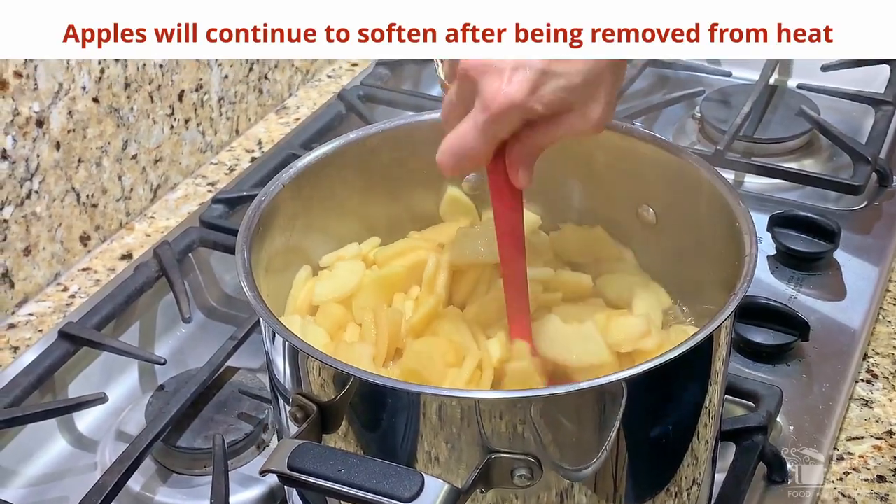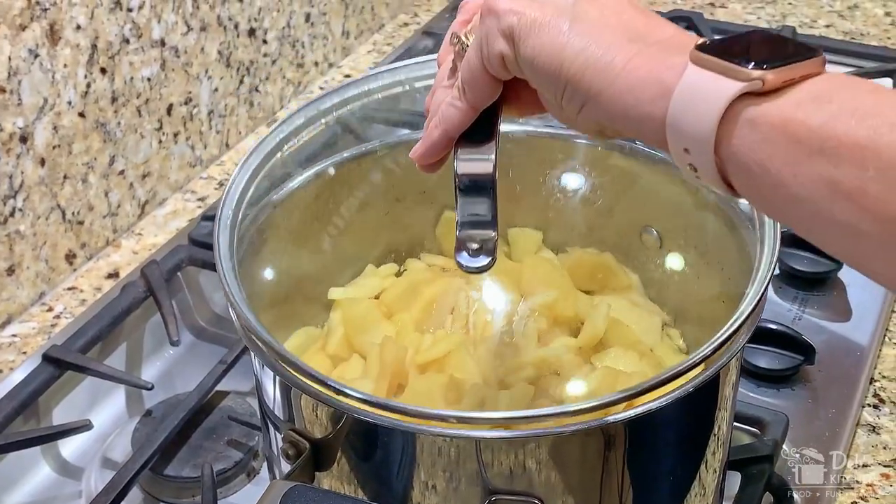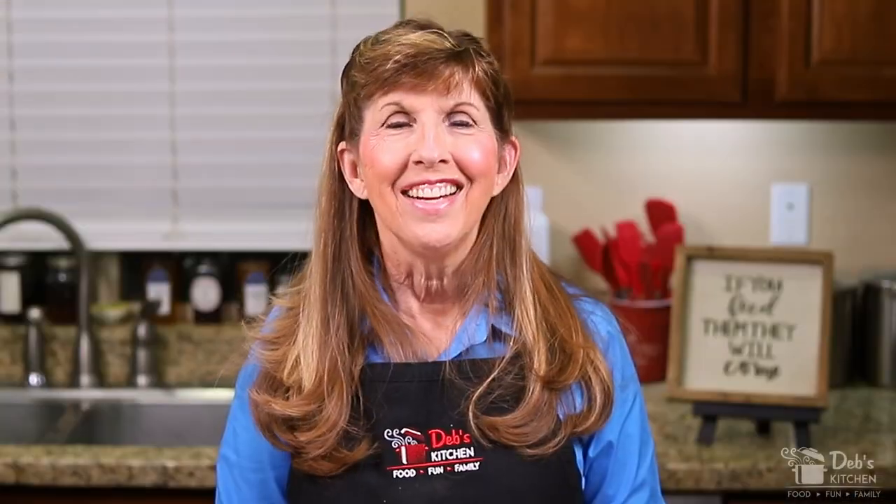Store them in the refrigerator and they'll keep for seven to ten days. We like to reheat ours in the microwave for serving. Next we're going to take a look at our results and a serving suggestion — but first, thank you for watching, and if you like this video please let us know.